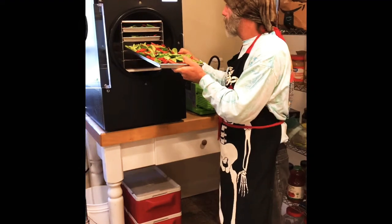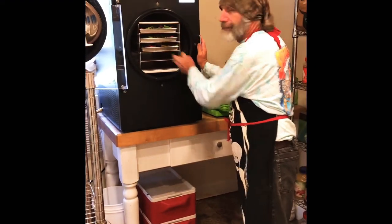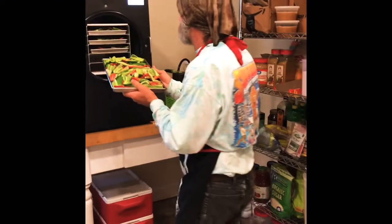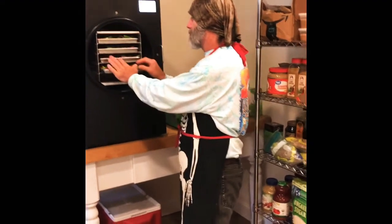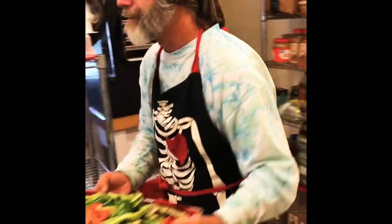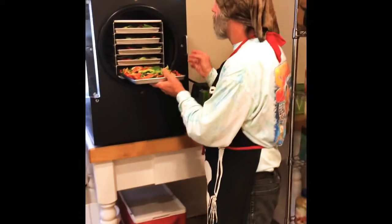We've already done candies, marshmallows, gummy bears, pickles, blackberries, mangoes, and pineapples. We feel like we've really got the hang of it now. We haven't done strawberries yet but we're going to. We did bananas too — the banana chips were a big hit. They didn't even last two days; there was no need to put those in a jar because they got eaten so fast.